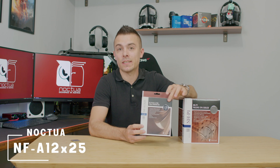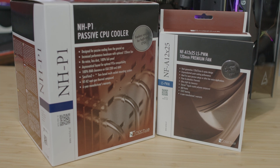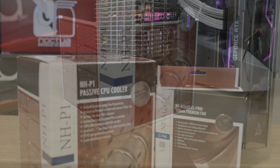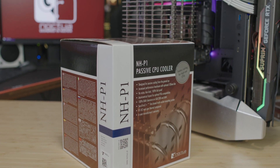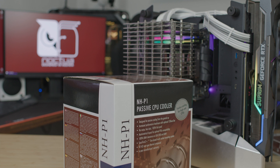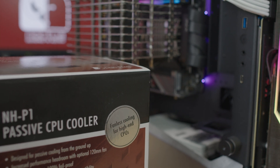You can get the NH-P1 at Amazon or Newegg — I'll place the links below if you're interested in a completely quiet build. In addition, you can get the NF-A12x25 fan, which is sold separately and can be added to the NH-P1. As for specifications, it's designed for passive fanless cooling for high-end CPUs, though we'll be testing it on the mid-range 5600X.